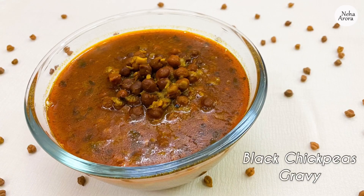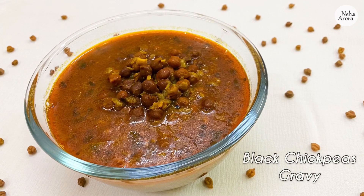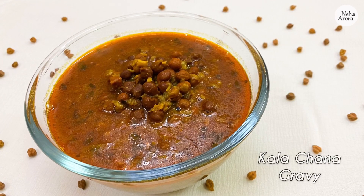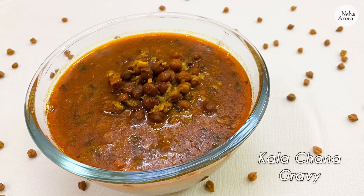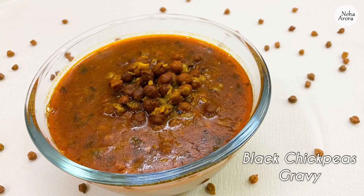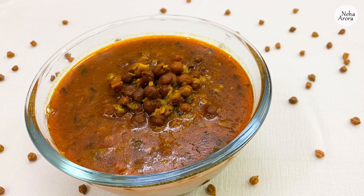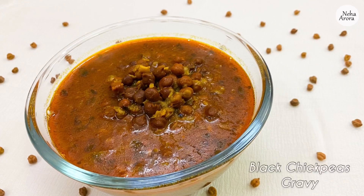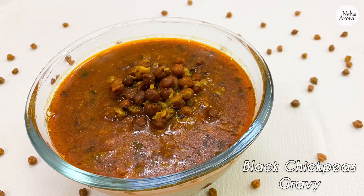Hey guys, welcome back to my channel. In today's video we'll be making some black chickpeas gravy, or you can say kala chana gravy. As you all know about the current situation, we all need some good amount of vitamins in our diet, and kala chana or black chickpeas is an incredible source of vitamins like B6, C, and more. So keeping that in mind for our health, let's start the recipe.